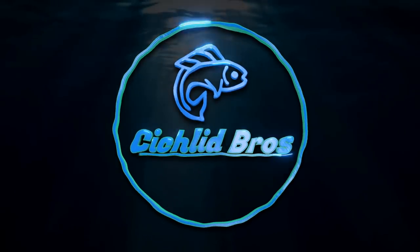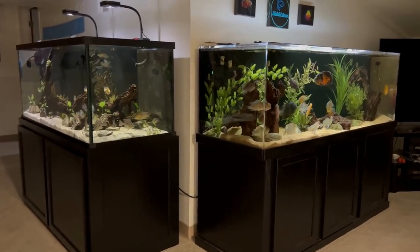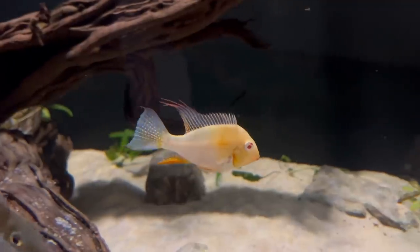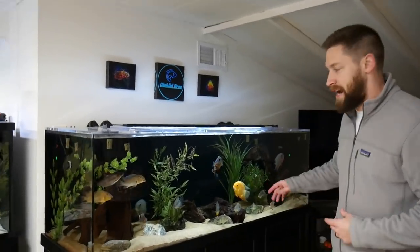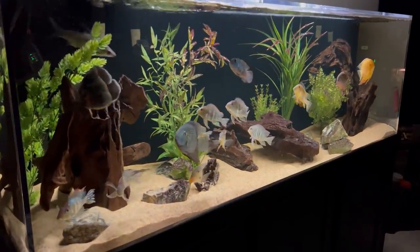Let's dive right in. We're just going to do a quick tour of my basement aquariums here. I'm going to spend a few minutes on each of my tanks just to explain what's going on, what's in the tank itself, and just some updates in general. So let's start here with the 180-gallon aquarium. This 180-gallon aquarium has been up and running for about two years now. These are all South American cichlids.